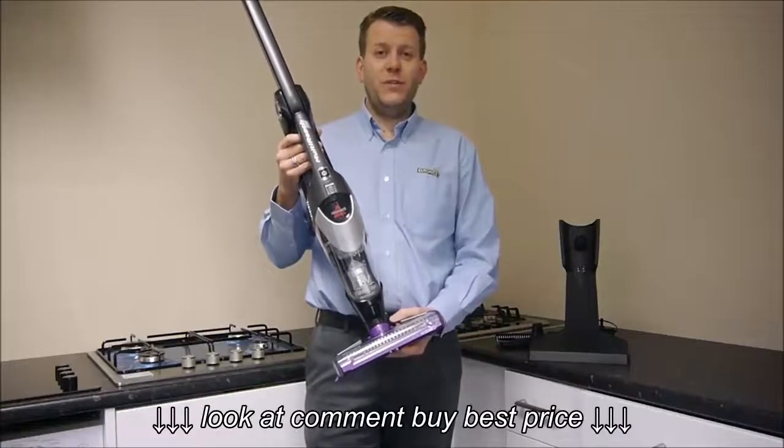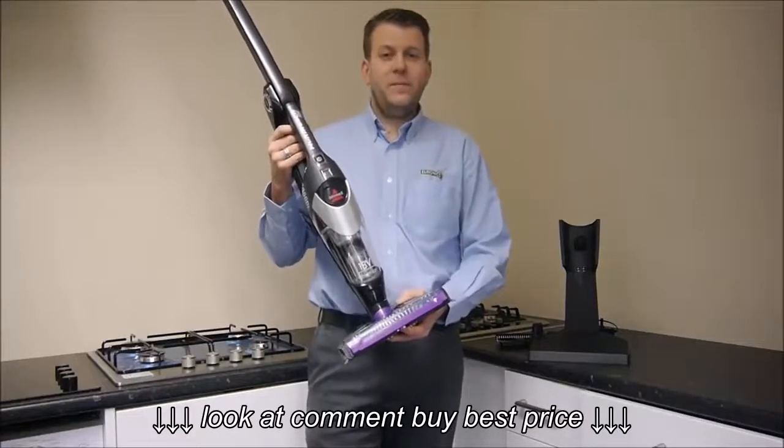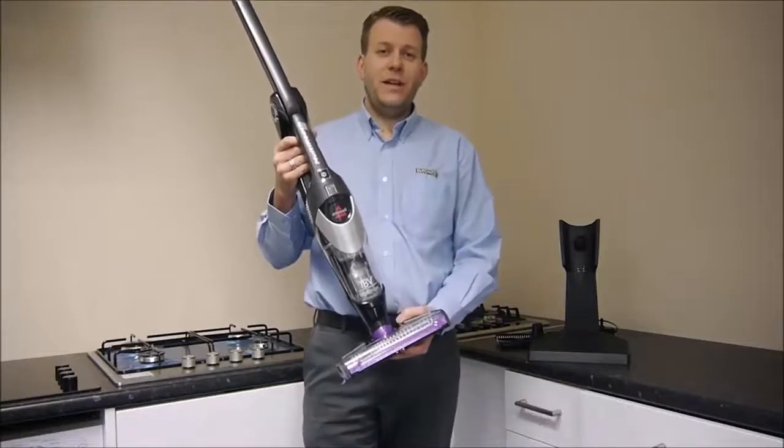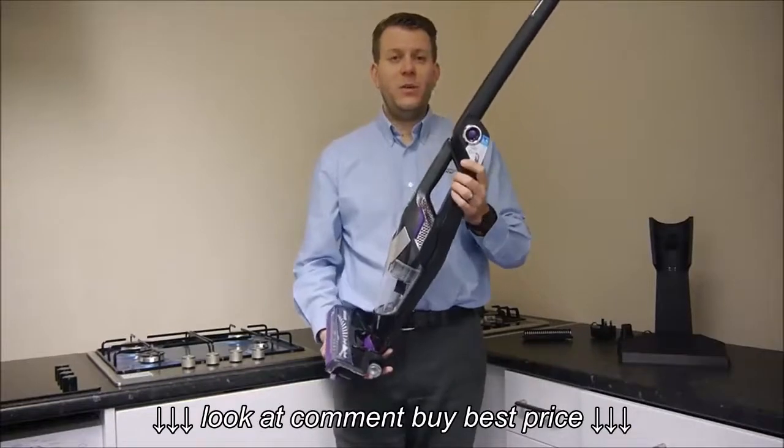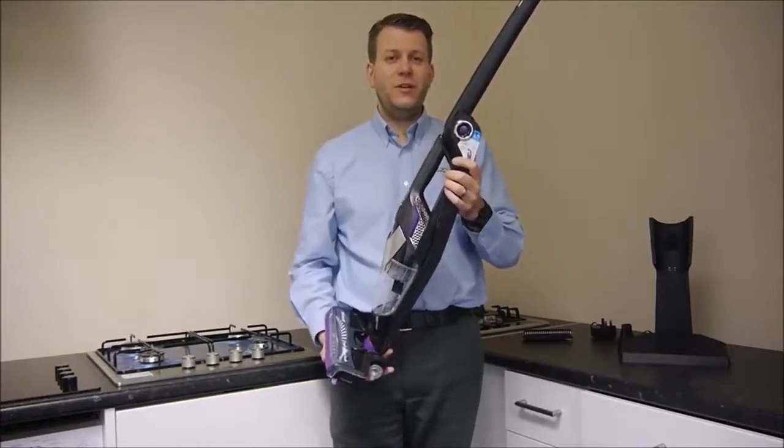This is the Bissell 1312L cordless vacuum cleaner. It's got an 18 volt battery and it has a maximum run time of up to 30 minutes. On this cleaner you've got quite a few unique features which you don't tend to see on most of the cordless vacuums.